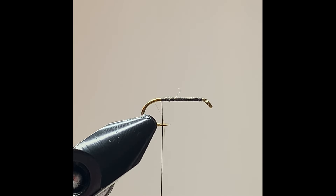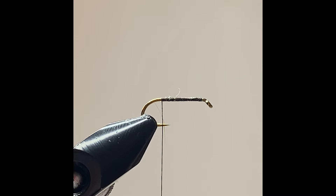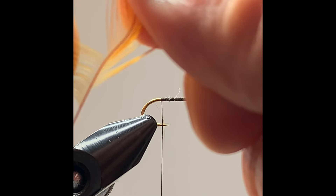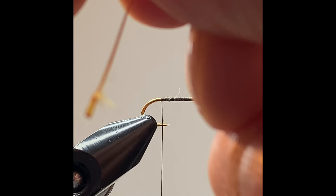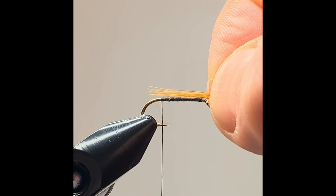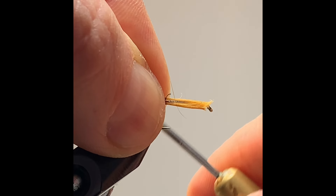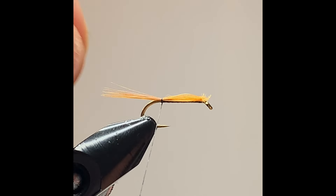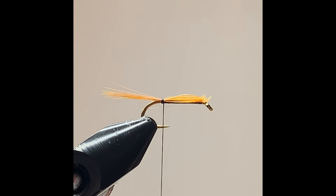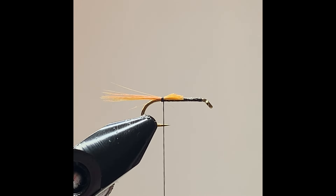The tail I'm going to be using for the March Brown today is a ginger color. Take a few fibers from the hackle, line them up and strip them. You can see I'm using the length of the shank of the hook. Change hands and clip away the waste — clip it at an angle so it gives you a nice taper on the fly.